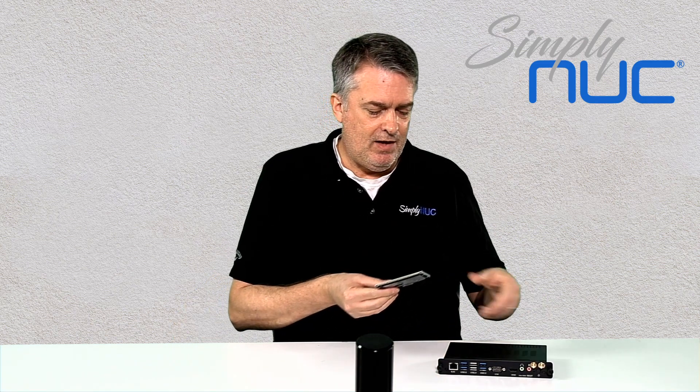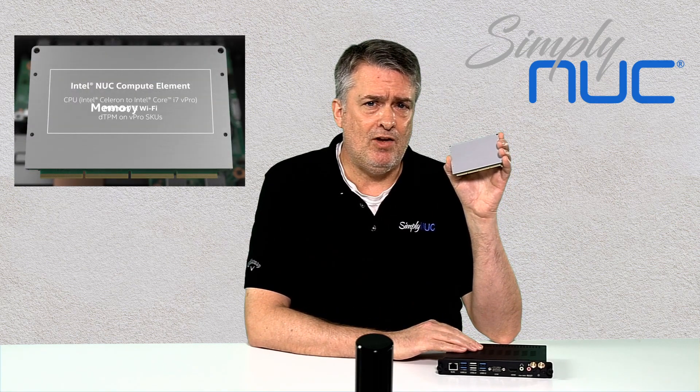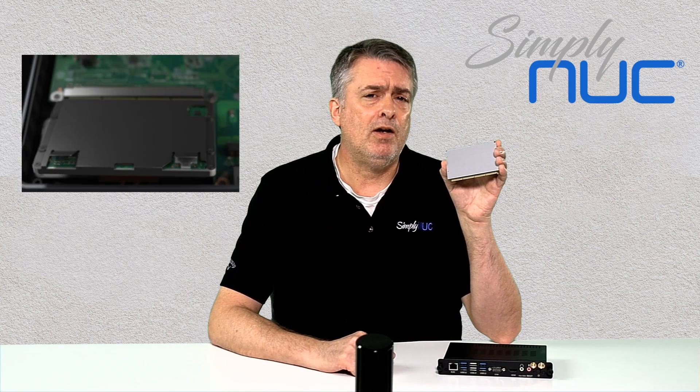The Simply NUC OPS is really disruptive and innovative in that it contains this Intel compute element. This compute element will allow you to scale the OPS module from a cost effective basic functioning Celeron all the way up to a Core i7 with vPro technology for remote management. And as always with Simply NUC, you'll also be able to configure not only the processor, but also the storage and operating system.